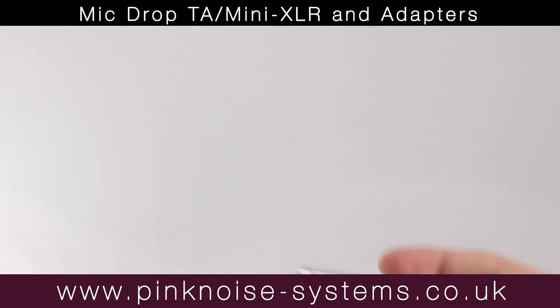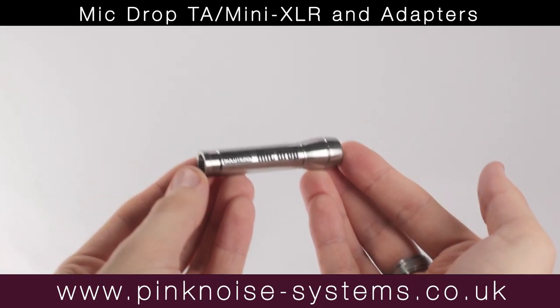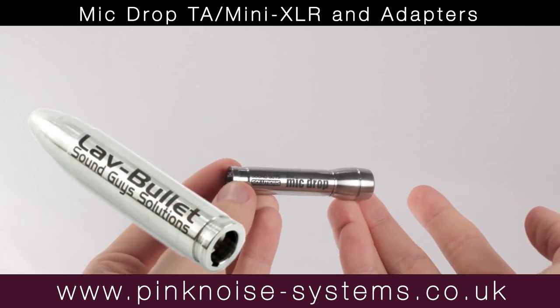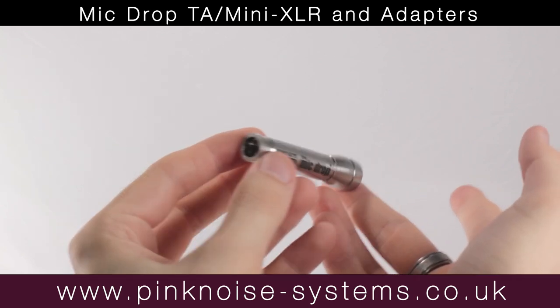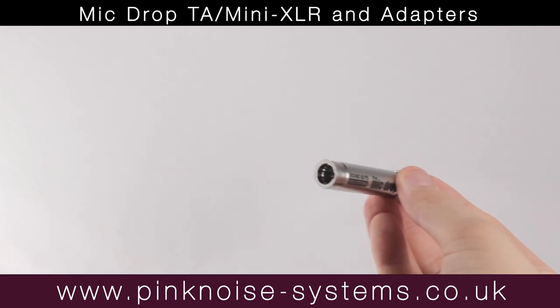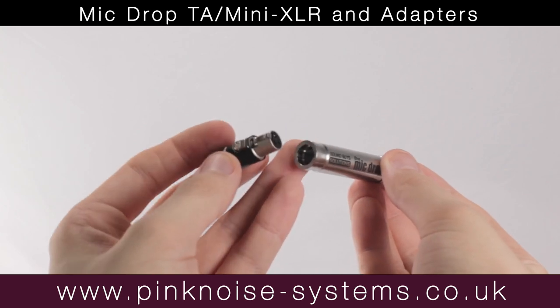Hi, I'm Danny from Pink Noise Systems and in this video I'll be talking to you about the Mic Drop with a TA/Mini XLR connection. Mic Drop, previously called Lav Bullets, has since changed shape but still works exactly the same. The Mic Drop is used to drop lav microphones down shirts and dresses, making wiring talent faster and less obtrusive.